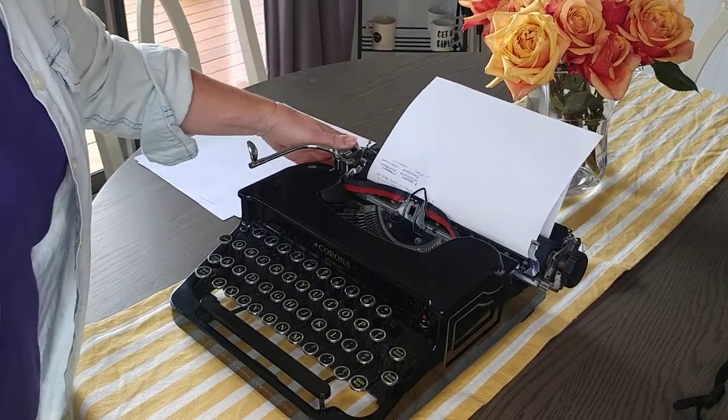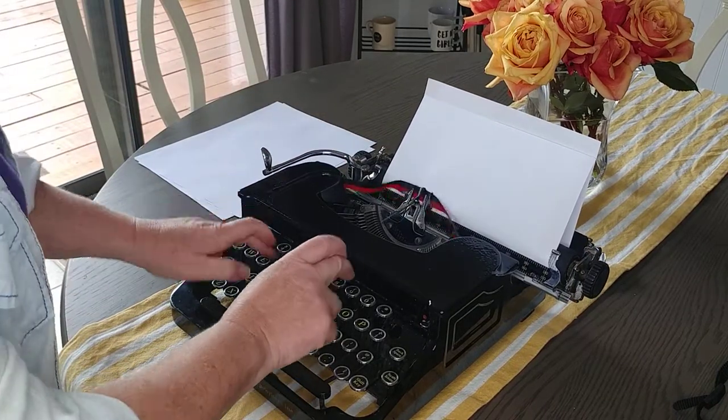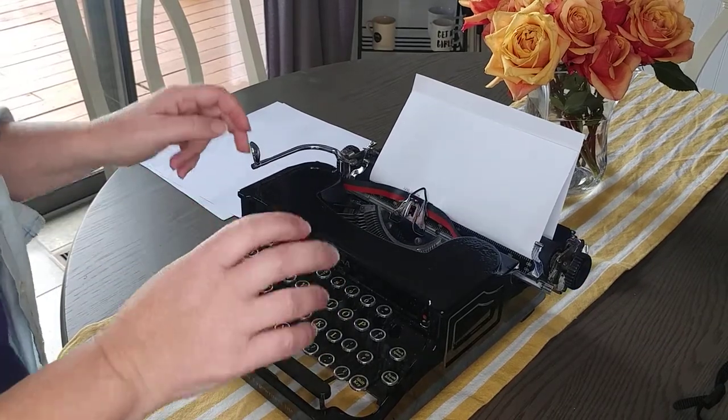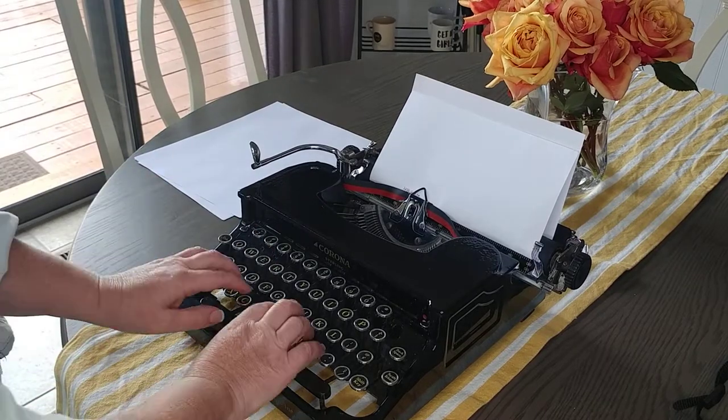I will put some more type on here for you to look at. Let's mark this for what it is — this is actually a Corona, not Smith Corona. This is before they merged. Corona.